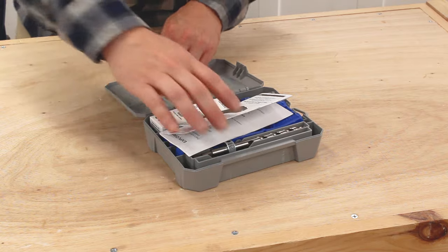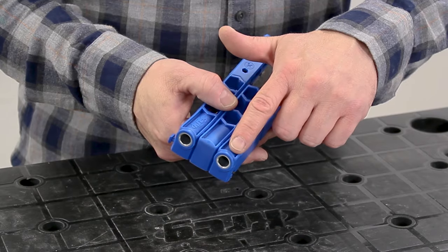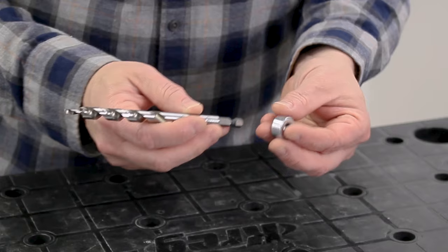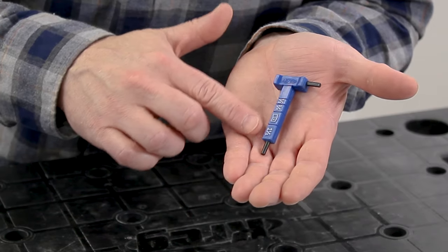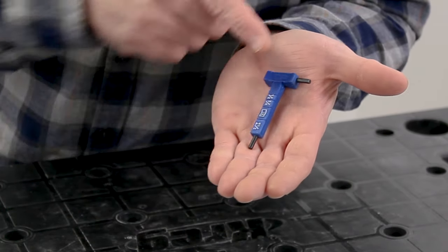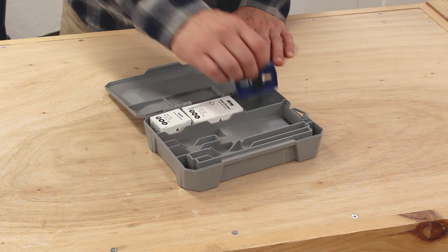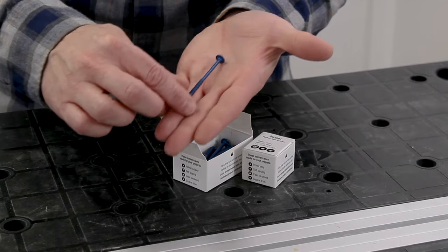Let's take a look at what's inside the kit. There's an instruction manual, a jig that has two drill guides, a spacer and thickness stops, a drill bit and stop collar, a material thickness gauge that's also a hex wrench, a six-inch driver, an adjustable clamp pad, and some sample pocket screws.